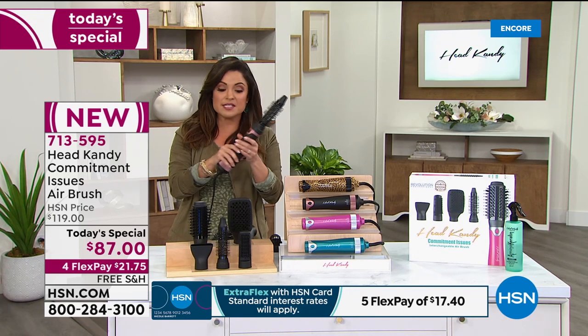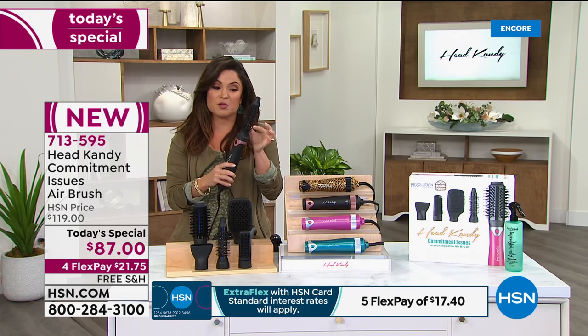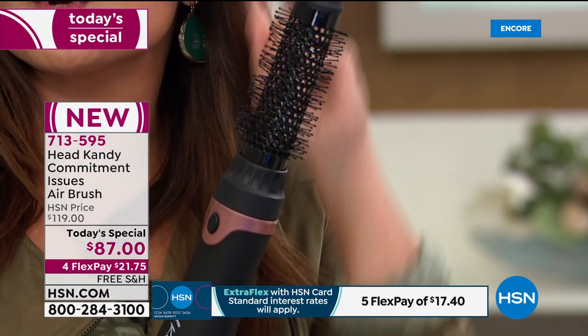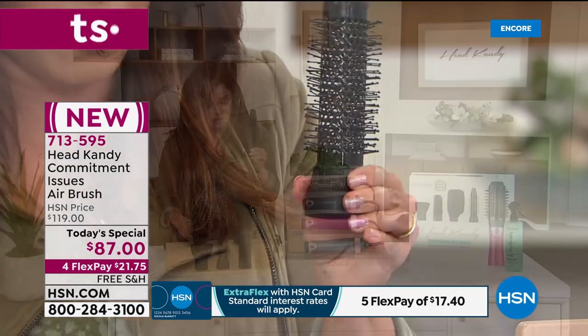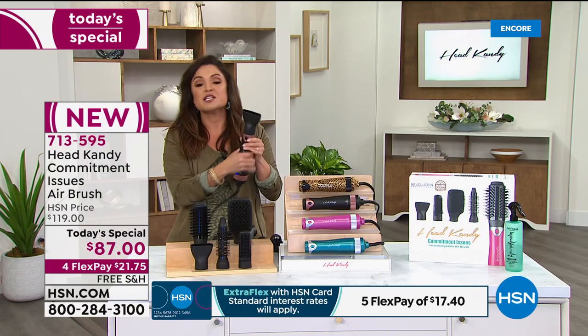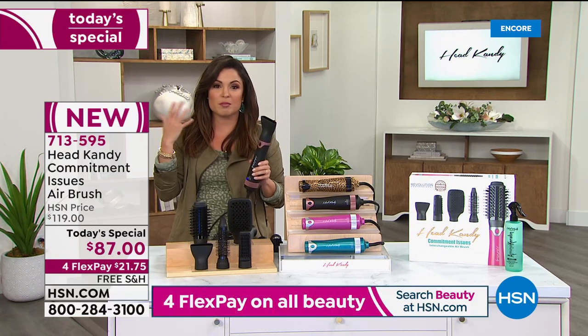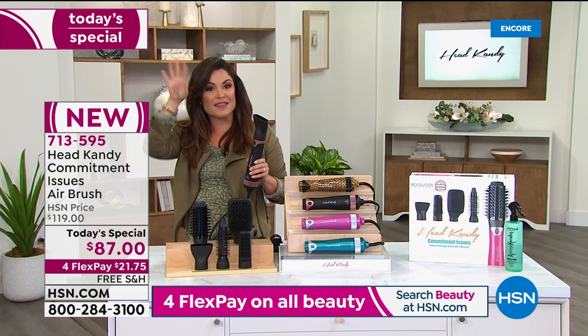So while it is on, it's a blow dryer, it is also styling your hair at the same time. This will create beautiful curls and waves on your hair. Great if you have shorter hair as well. You're also getting a concentrated nozzle. If you go to a blow dry bar, they do your roots first to give you that lift and body, and then they style the rest.